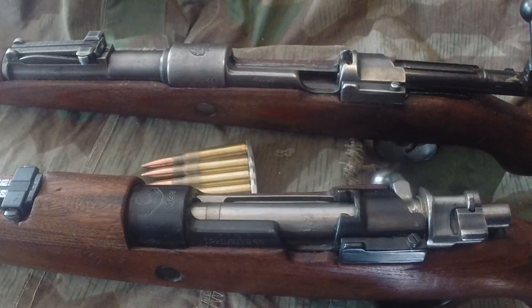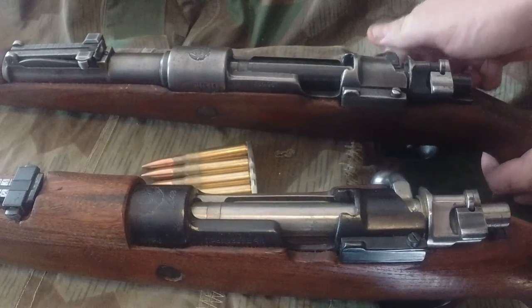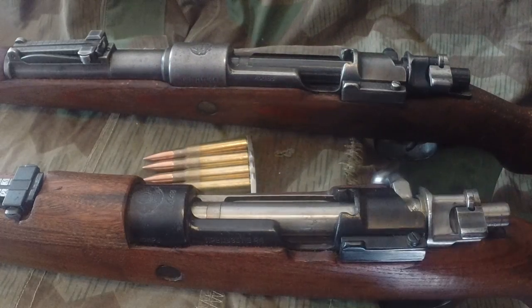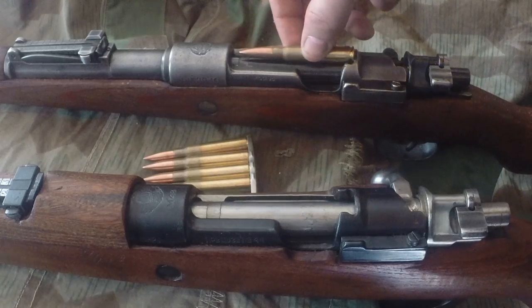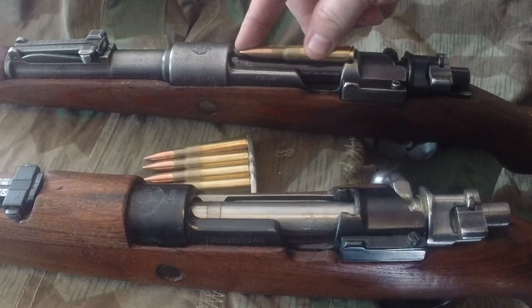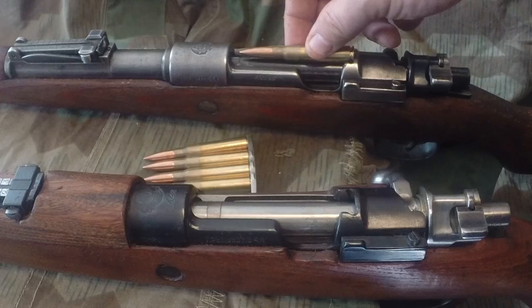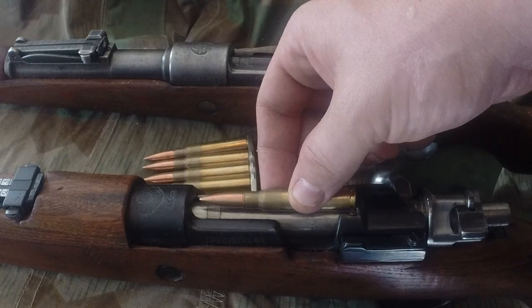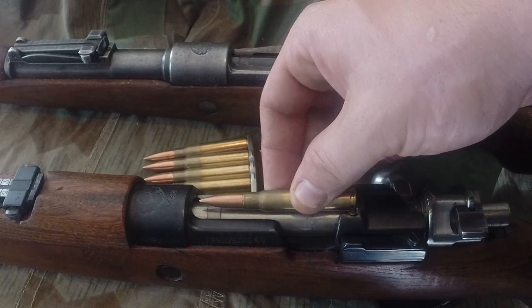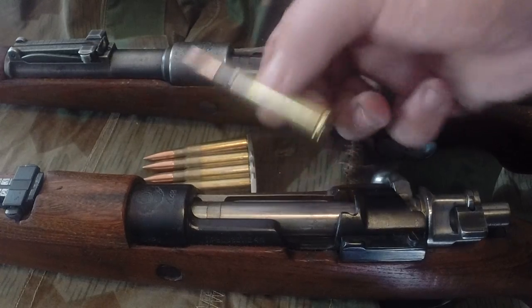The main difference is the length. I'm going to show you with the bolt closed. I'll put the round on top of the bolt by the clip guide on the back of the receiver — you can see there's about a third of an inch of clearance between the front receiver ring and the bullet tip. Now putting it in the M48, there's about a quarter of an inch — just a little less. If you know rifles well, you'll notice that.